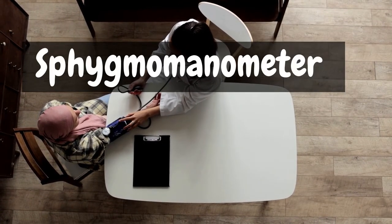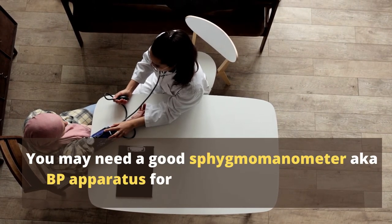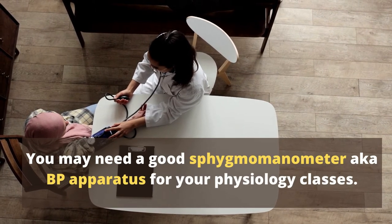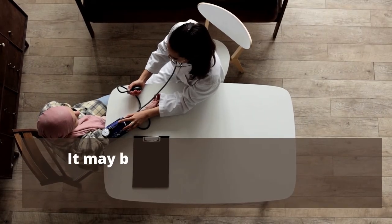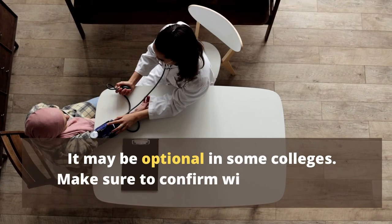Sphygmomanometer. You may need a good sphygmomanometer or BP apparatus for your physiology classes. It may be optional in some colleges, so make sure to confirm with the college.